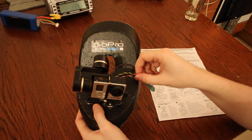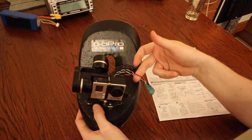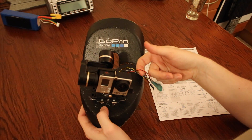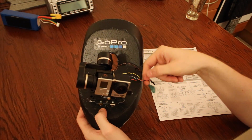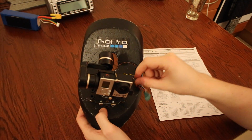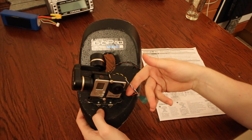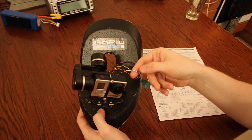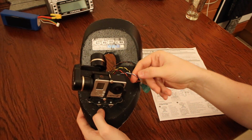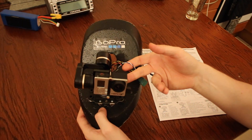Going through each of these: the first one is the red and black — as the colour suggests, that's for power to the gimbal. The gimbal takes between 7 and 17 volts. I tapped into my 12-volt video supply, so this is running off 12 volts. The next one is white and blue, which are your pan and tilt. You need to send each of these cables to a signal pin on your receiver, so you can program your transmitter to adjust the pan and tilt while you're flying.